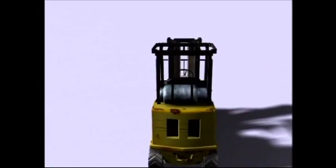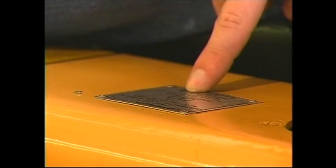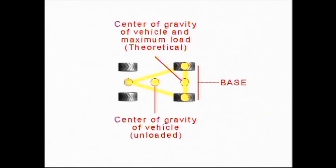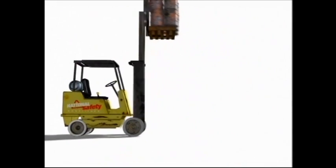Each forklift and attachment will have a permanent nameplate that states its rated capacity. These nameplates should be easily readable and the rated capacity should never be exceeded. A forklift's rated capacity is based on the fulcrum principle — like a seesaw, the front wheels are the base of the fulcrum. If the load is too heavy or too far from the fulcrum, the forklift will tip forward.